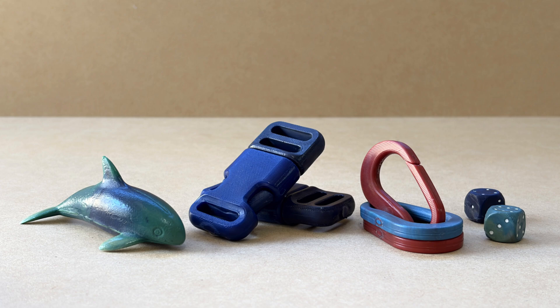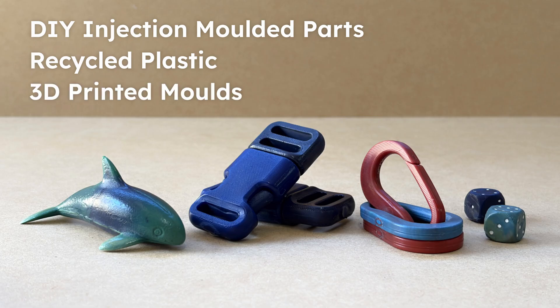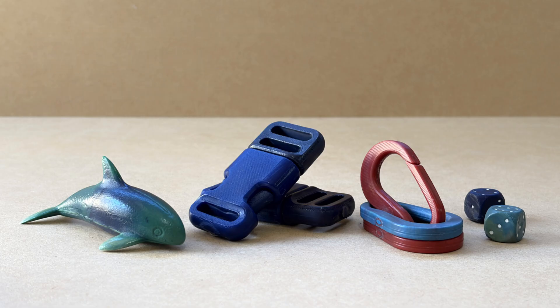Hi, in this series I'll be going over the main steps that I use to create injection moulded parts from recycled plastic using 3D printed moulds. This first video will hopefully serve as a good overview of the process, and then in future videos I'll go into more detail on each of the steps.